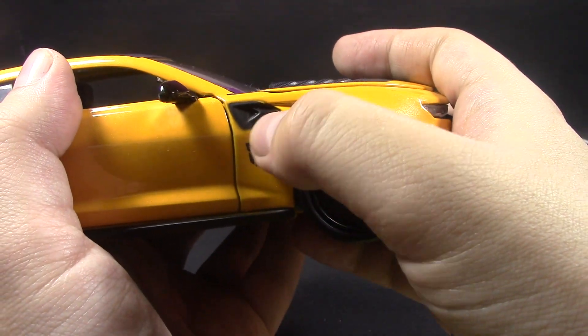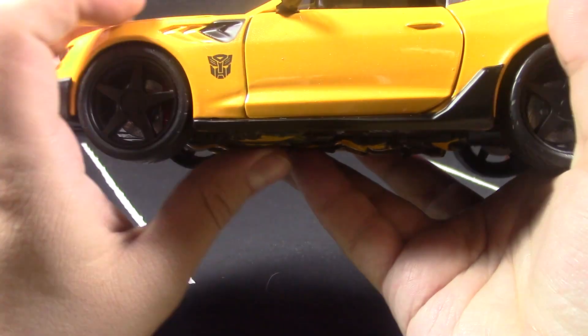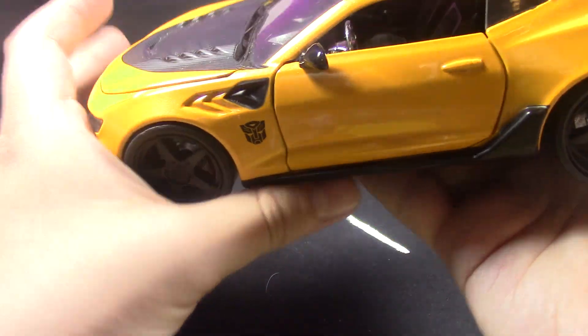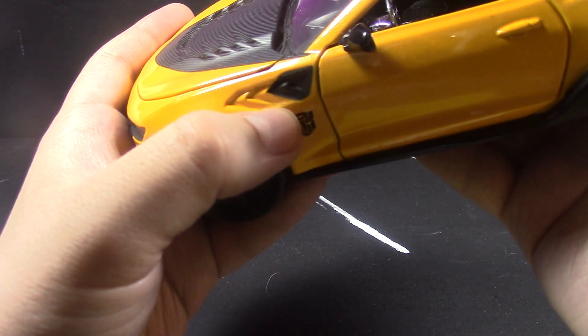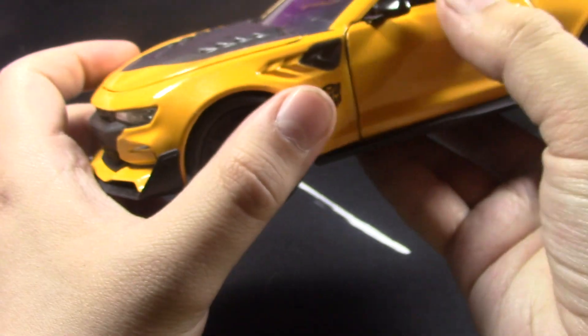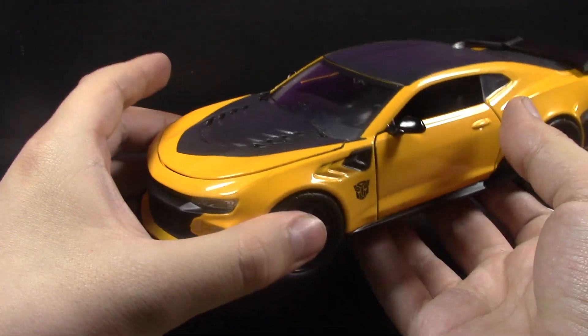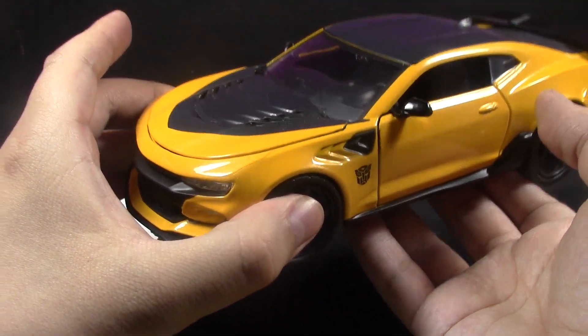Right here it could have been a little cleaner — and there's a little bit of silver, or maybe that's still more black on the car right there. There are small imperfections, but like I said, for 20 bucks it's not bad.